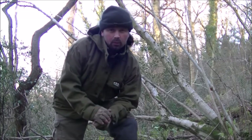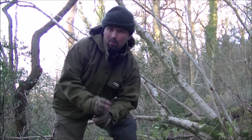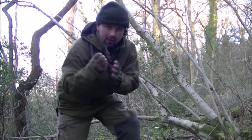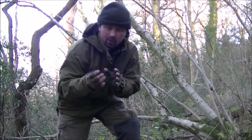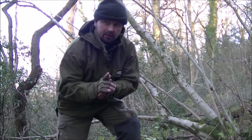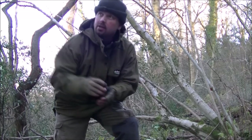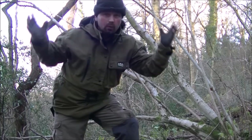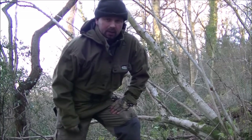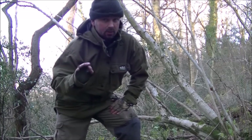Hello there. I'm out in my local woods today looking for something called cramp ball fungus or King Alfred's cakes — the little hard black fungus that typically grow on ash, beech, possibly oak, mostly hardwoods. In fact, I think exclusively hardwoods. So I'm in a hardwood wood and I'm going to look for some. Hopefully I'll find some because they make an excellent tinder source.